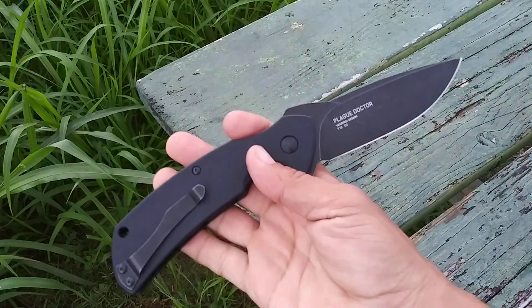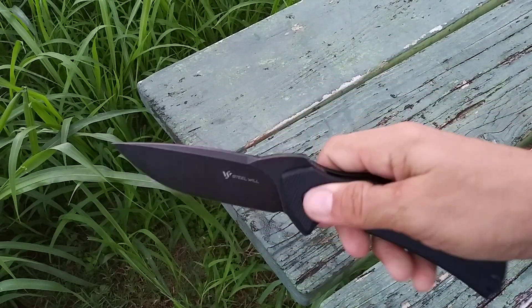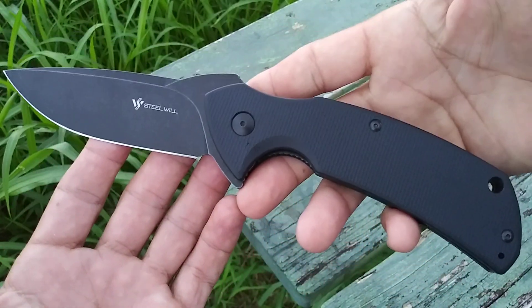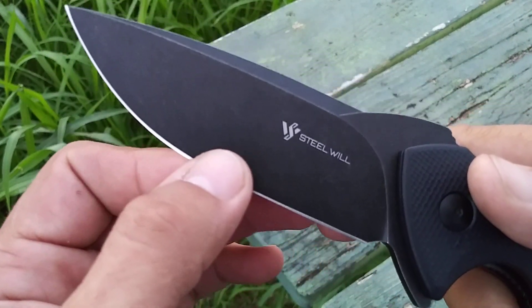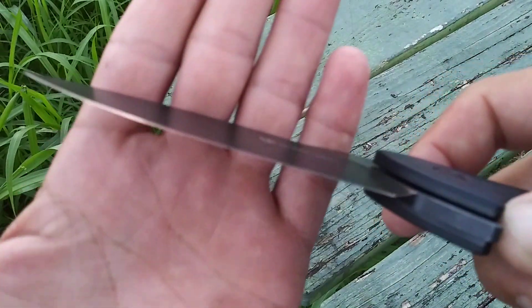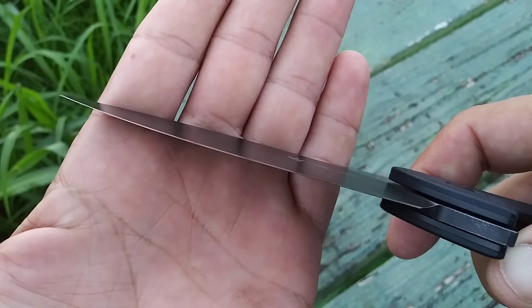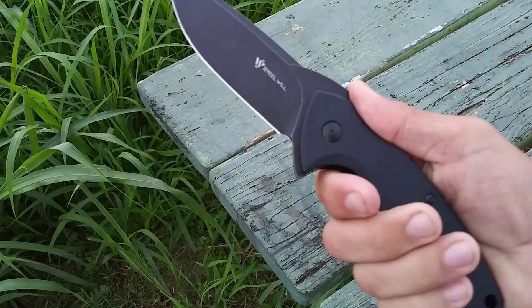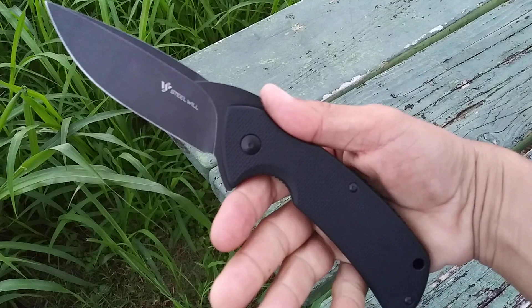It might not be the most practical everyday carry, but it is well built and a solid knife. The one thing I was really surprised about — for being as big and chunky as it is, it's actually incredibly thin behind the edge. This big, wide flat grind means this thing is going to be a great slicer. It's very thin behind the edge, so it just has really good geometry to the blade. Cardboard is just going to run and hide when I take this thing out.